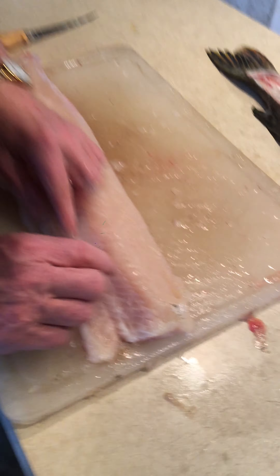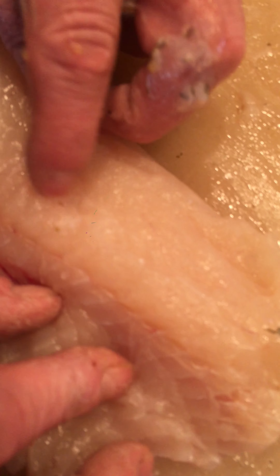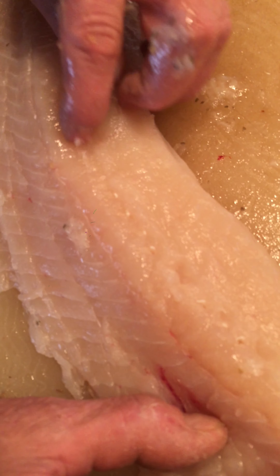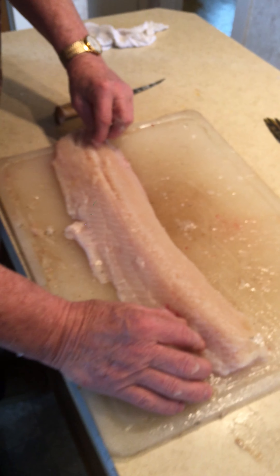If you look on the fish, it's hard to see, but there are little white bones that pop up here. You can see — I run my finger against them. Okay, I can feel them. So I've got that row of bones right there.